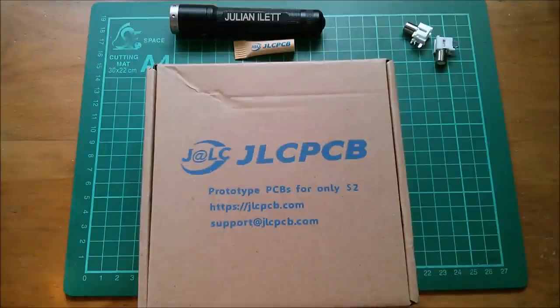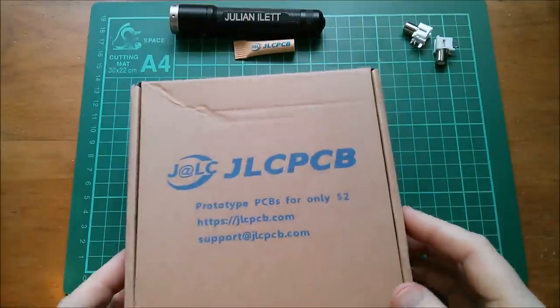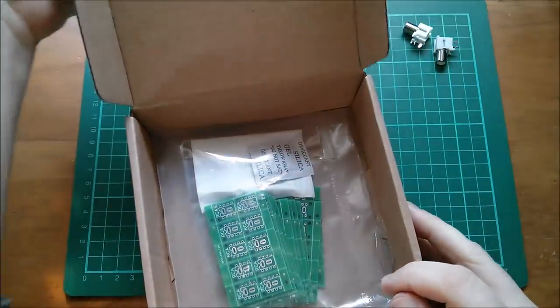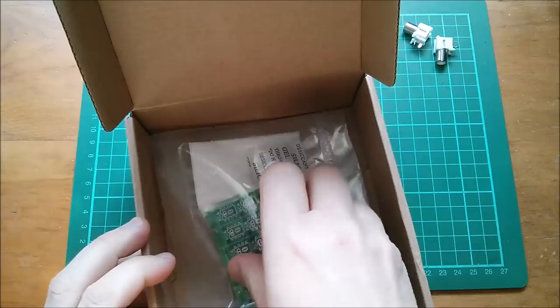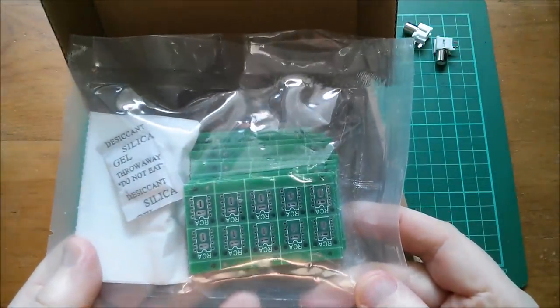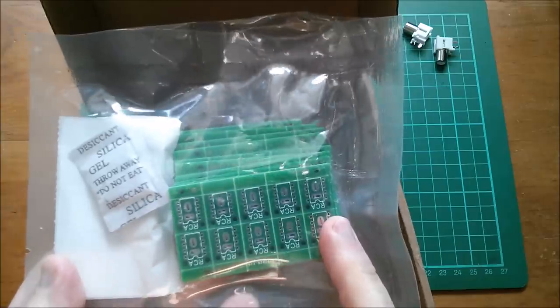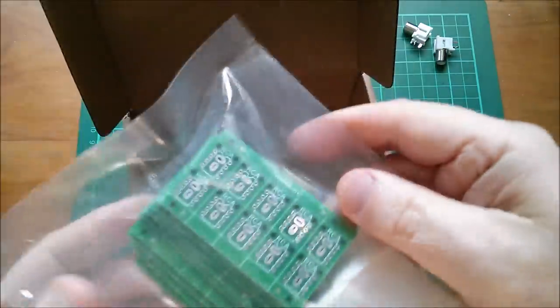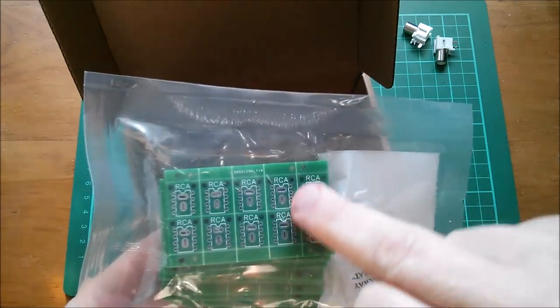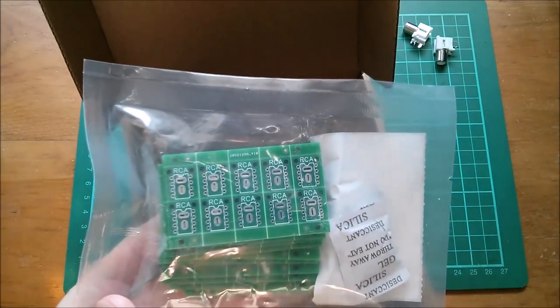Good afternoon all. I can wait no longer - I have to see whether my latest PCB is correct or not. And there it is. I've used two new techniques on these PCBs, techniques I've not used before: panelising and slotted through holes.